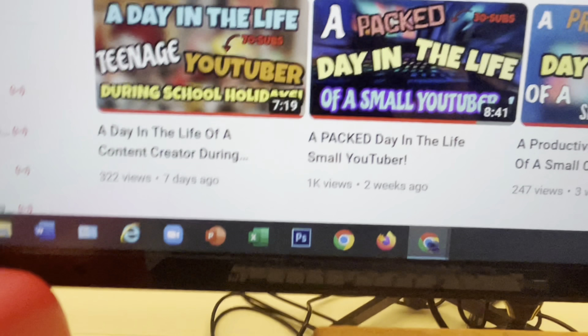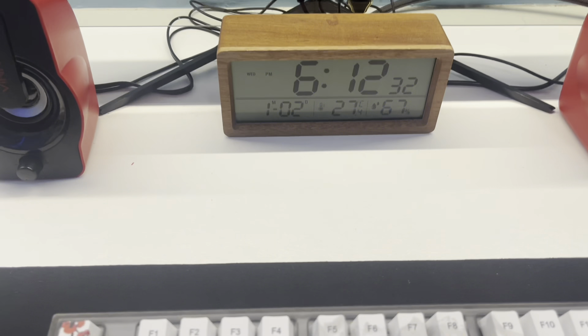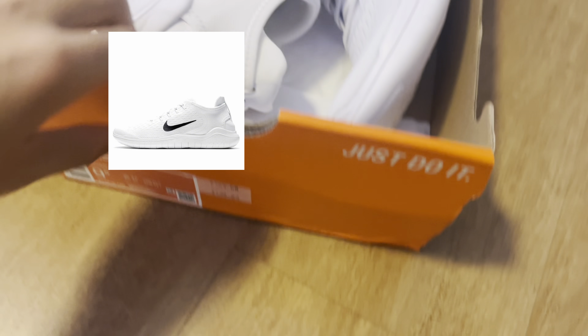Thank y'all also for 1,000 views — that's crazy. Right now it's 6:12 and I've got everything ready. My bag is packed and I'm gonna be wearing my new Nike Free Runner 2018s. Alright, I've got everything ready and I'm heading out for breakfast. On my way to school — it's still pretty dark but I feel pretty fresh.